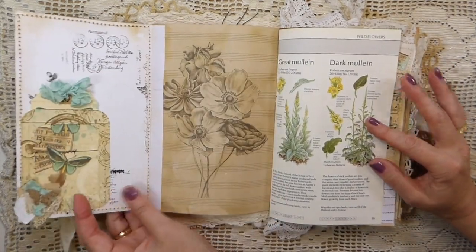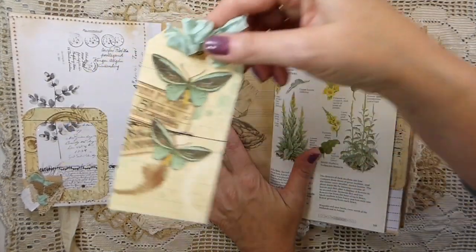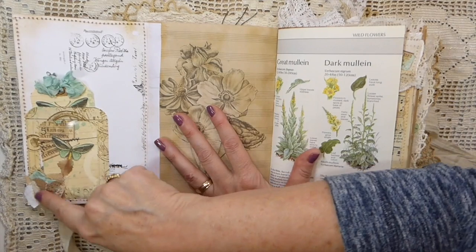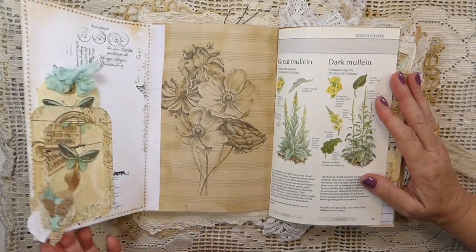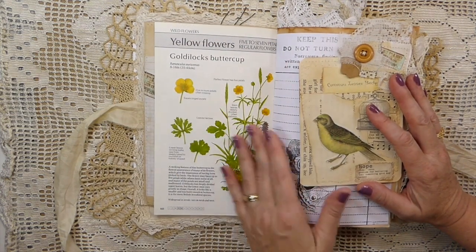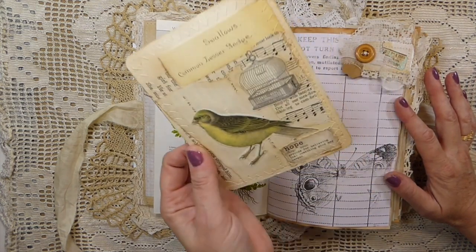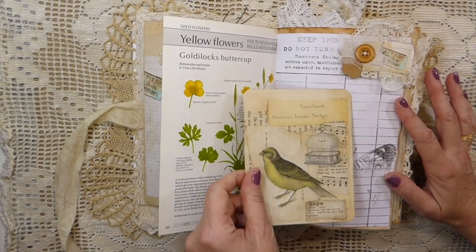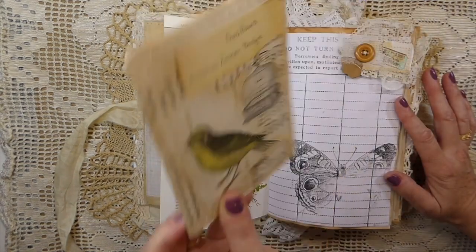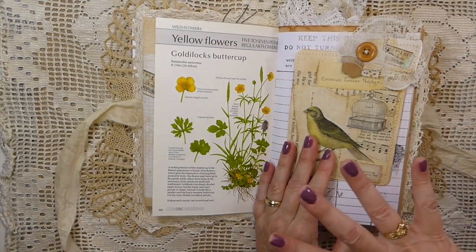There's quite a lot of writing space - this has got 96 pages front and back. There are a lot of extra bits in here to go along with that. Here I've got a window pocket and a tag that tucks in there. There's a little cluster with old laces, old vintage nature book pages, and another fabric, lace, and paper collage that I've created into a text spot.